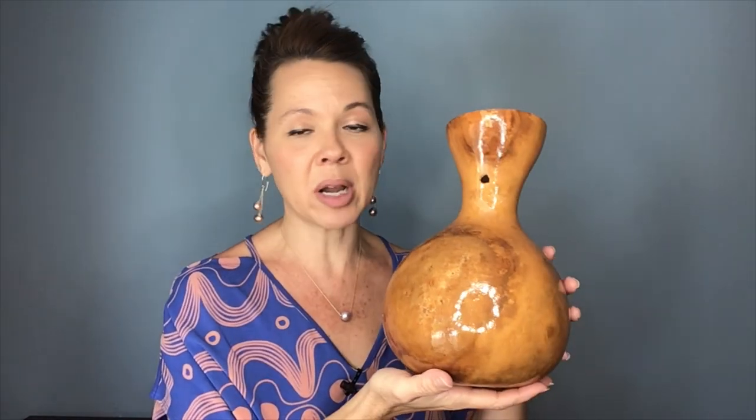The ipu is a gourd that has been dried, cut off at the top, and cleaned out of its veins and seeds inside. It also has been varnished, though some are not. The ipu has a neck, and it also has a base. On the base you find its pico — its belly button. We play this ipu on its base; we do not play it on the side.